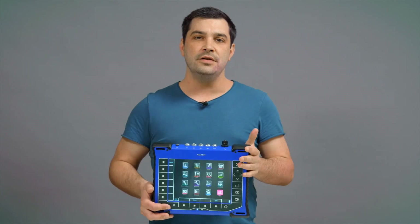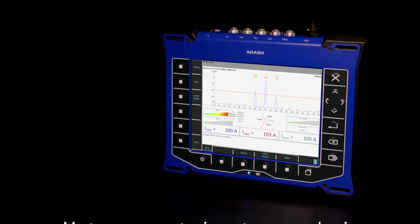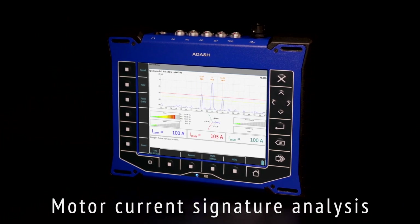Newly, we also implemented a motor current signature analysis mode for electric motor inspection. This automated mode helps you to detect broken rotor bars, air gap eccentricity, shorted turns, stutter windings, and power quality issues.